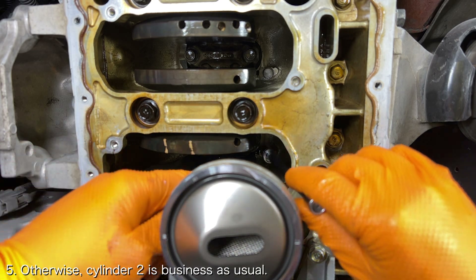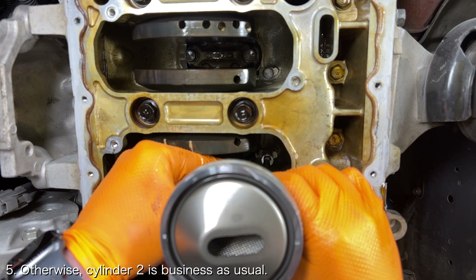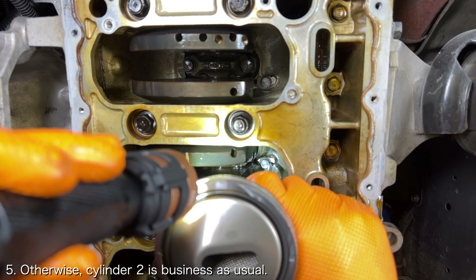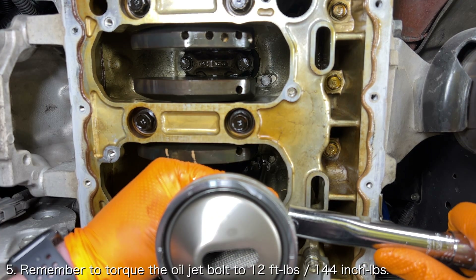Otherwise, the process should be the same as the previous cylinders. I spent quite a bit of time making sure that the oil jet was fully seated and perfectly aligned before torquing the oil jet bolt to 12 foot pounds.